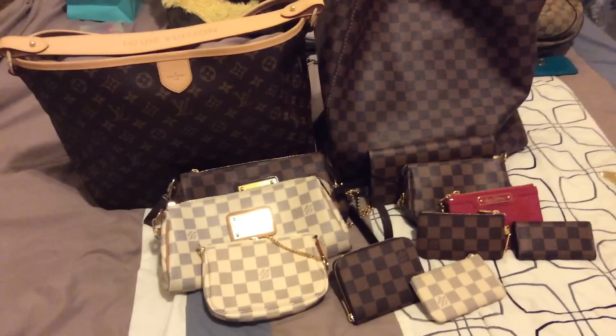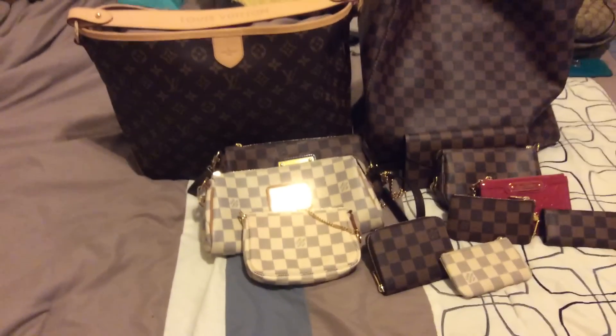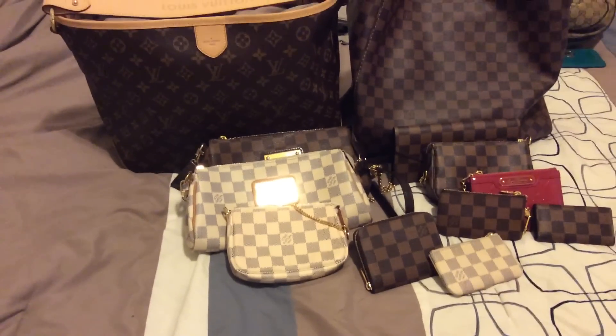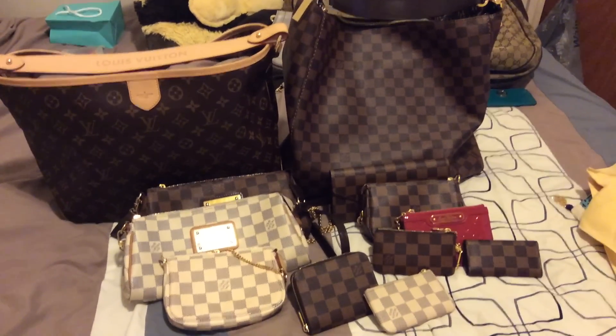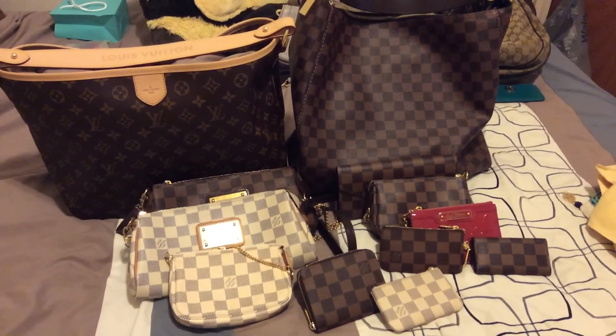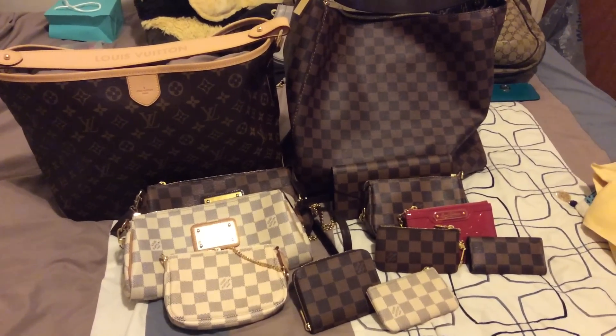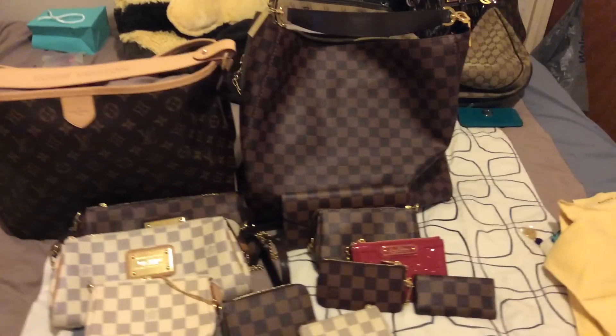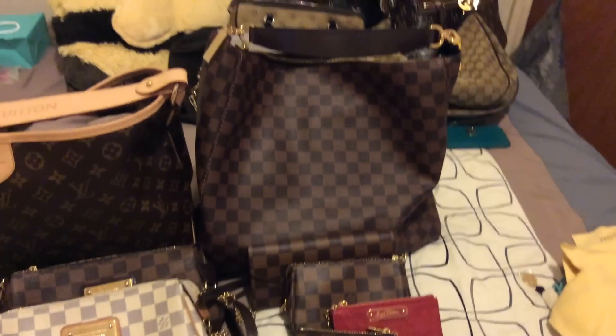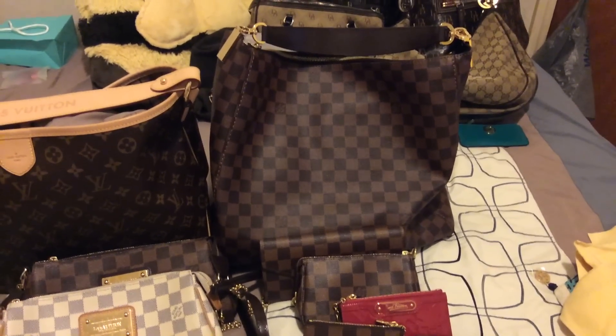Hello YouTube, welcome to my channel. Today I'm coming to you with a 2015 LV collection — these are all of the Louis Vuitton pieces that I have obtained so far. First we're going to start off with the Portobello GM.